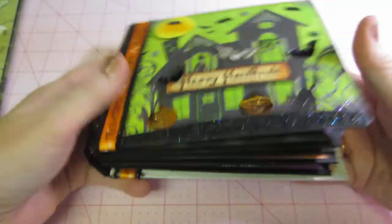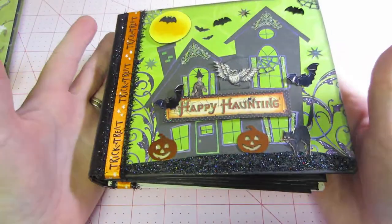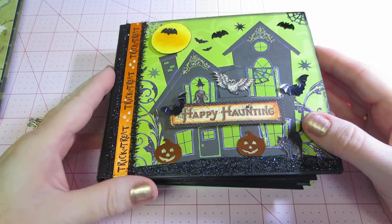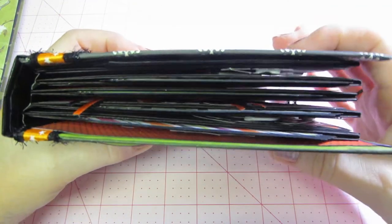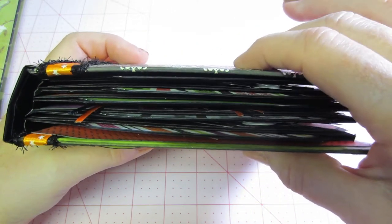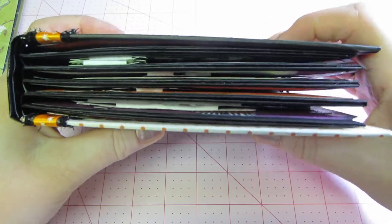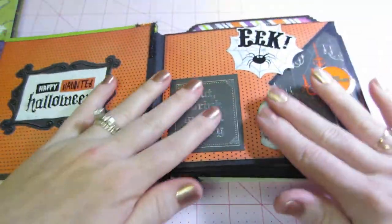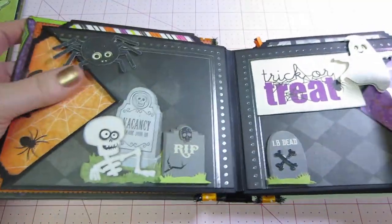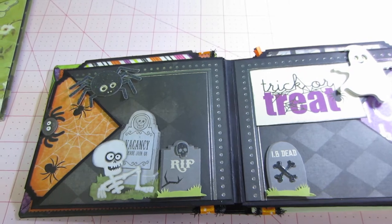I did learn something about embellishing inside albums. I haven't done it very much, but now that I'm in swaps I'm doing it more because they require it. What I found is that if you place raised embellishments opposite each other, it becomes a problem. For example, on this page I left everything flat — but on another page I have a ghost and a spider that are both raised pop-dot-type things.